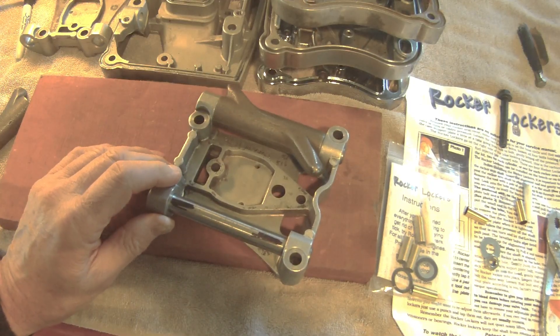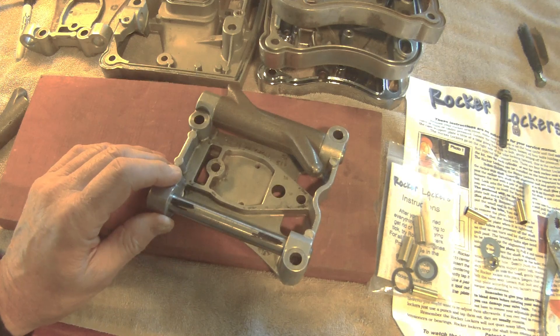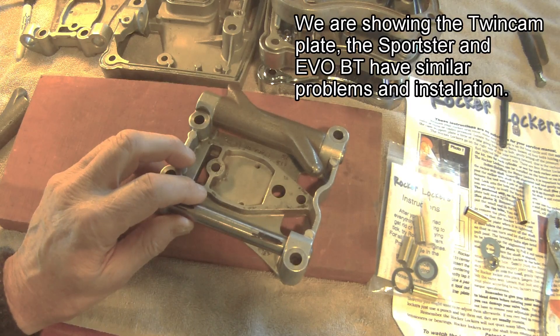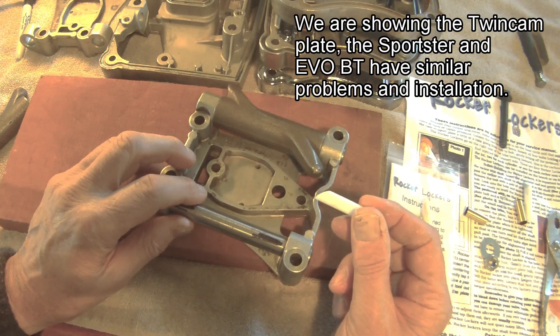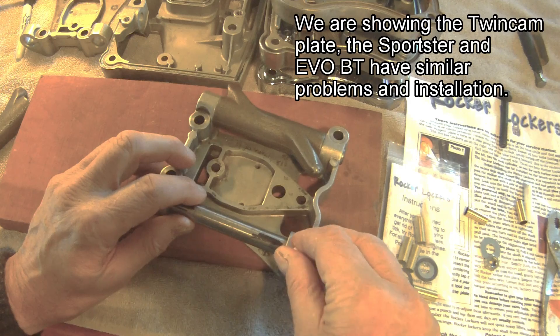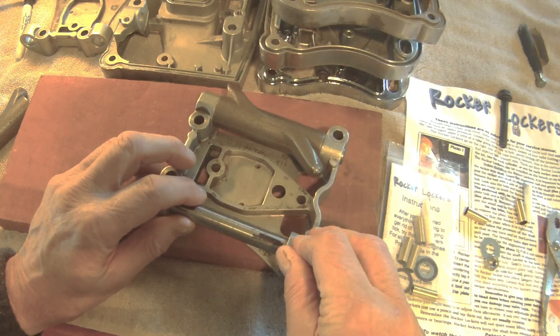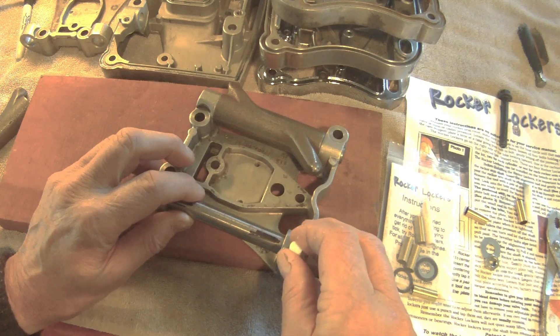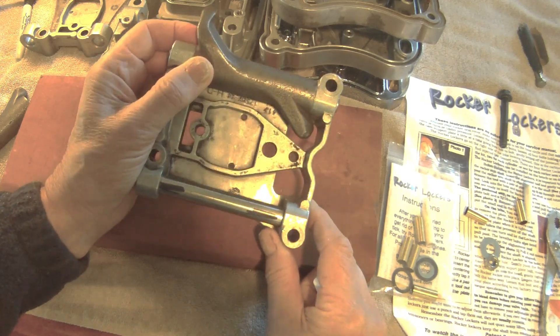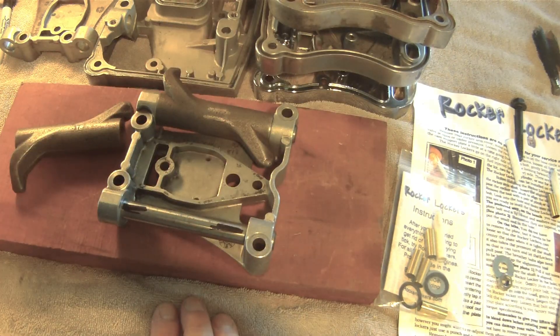Before installing the rocker lockers, it is important to align the shaft. If the shaft is not aligned, the rocker lockers will not pull in. All kits now come with a Teflon alignment tool. Simply insert the tool in the hole and push it down, or tap it with a hammer, then pull it out with a pair of pliers. Look inside and make sure that the shaft is aligned.